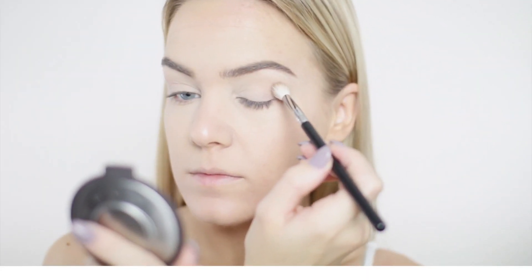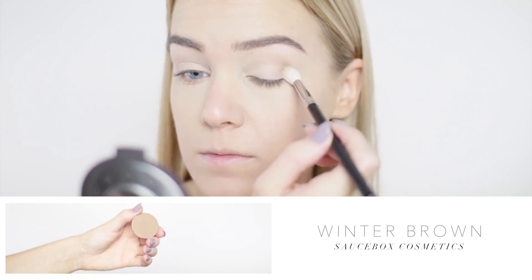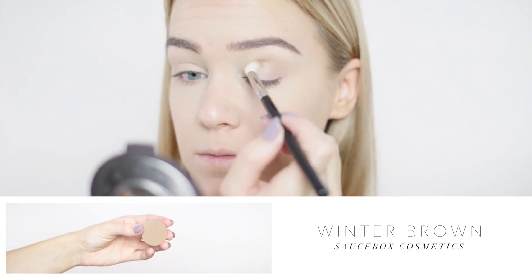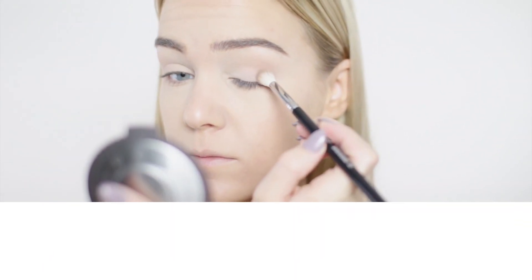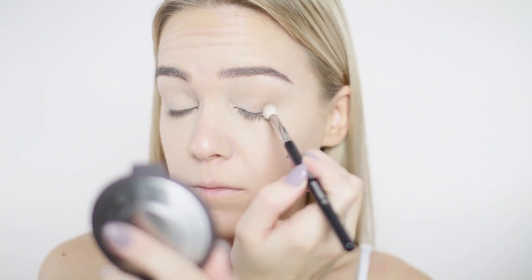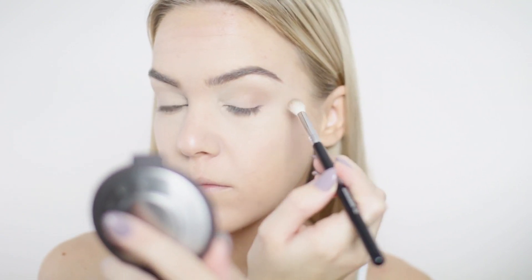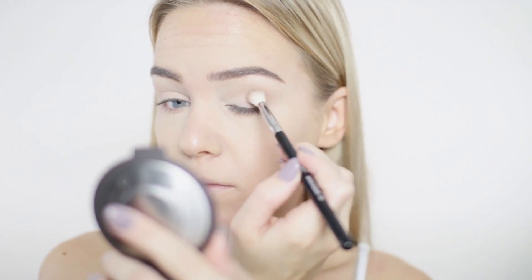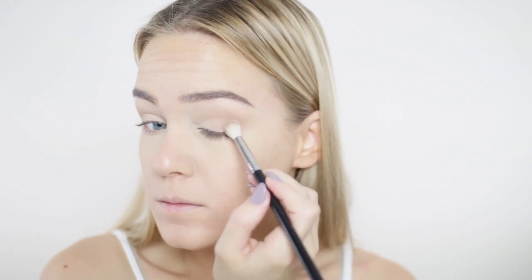If you'd like to see this wearable strobing technique plus tips on how to rock a metallic lip without it looking overdone, keep watching. When I go metallic on the lips, I keep the eyes really simple to keep everything balanced. I'm taking Winter Brown by Saucebox on a fluffy blending brush and blowing it out in the outer third of my upper lid, then dragging it toward the tail of my brow to create a subtly elongated, doe-eyed effect.